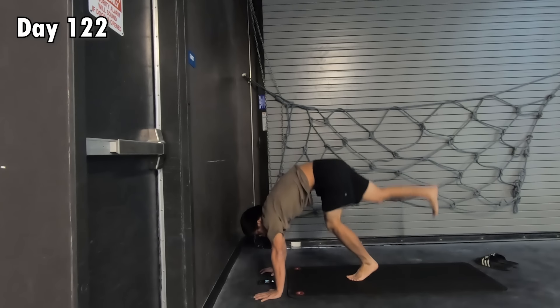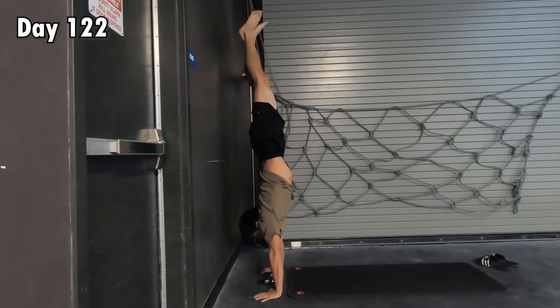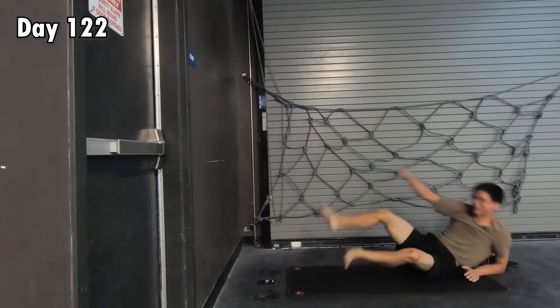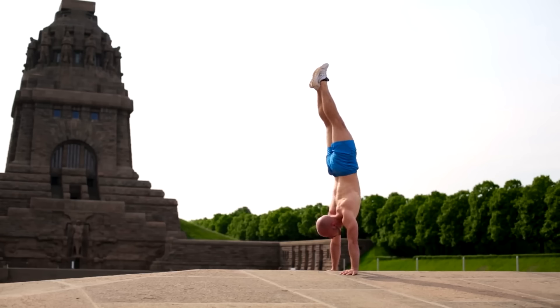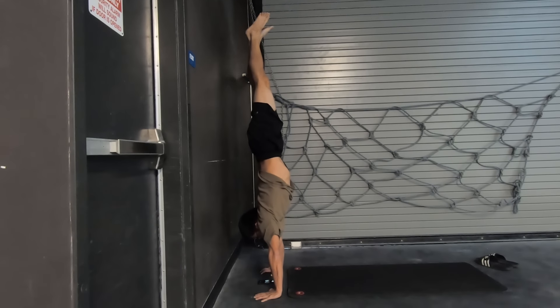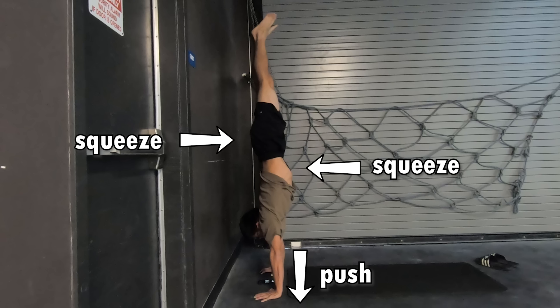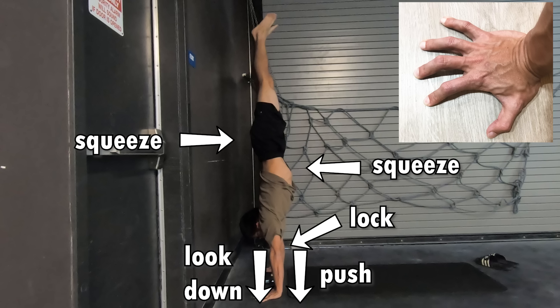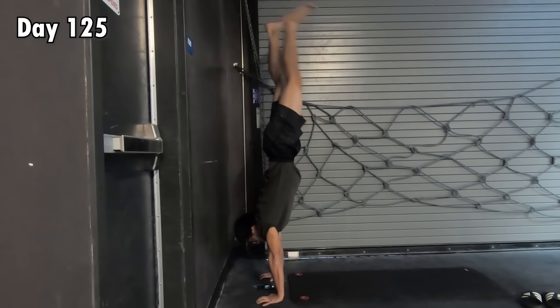On day 122, I could finally hold the handstand with the assistance of the wall. Even though the techniques to hold the handstand are repeated again and again in all the tutorial videos out there, for completeness I'll quickly go through them: squeeze your core really hard, squeeze your glutes really hard, actively push yourself up, look a little bit behind your palms to keep your head in line, keep your elbows straight, and spread your fingers to balance yourself with the tips of your fingers.